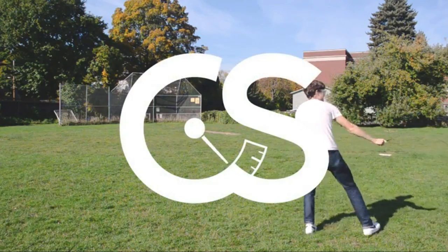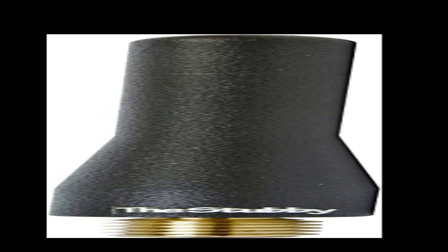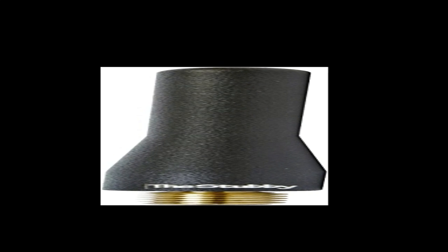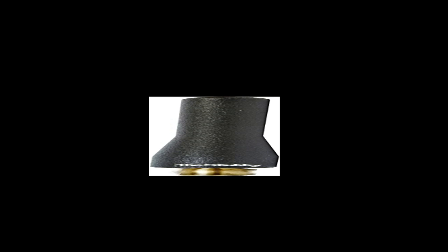I noticed no reception difference at all between this stubby and the OEM antenna in my Raptor. Cosmetically it's now one less thing to break — instead of a three-foot whip waving around, there's a small stout antenna I can't even see while driving. I can safely assure readers that signal degradation was not an issue. Excellent reception. It looks awesome — even my wife asked if the antenna was missing, and when I showed her the stub she loved it. Great product for the price.